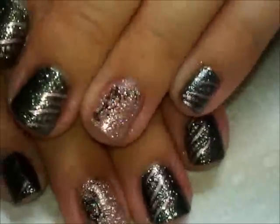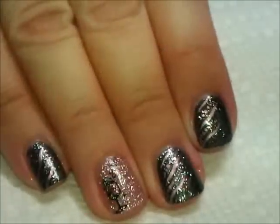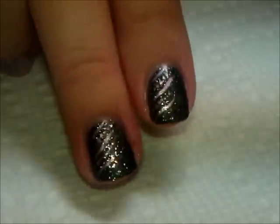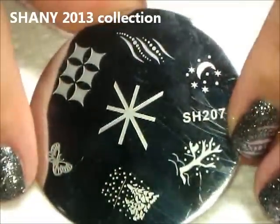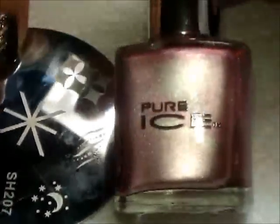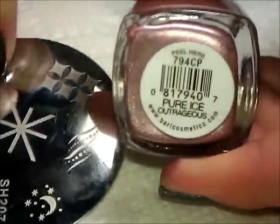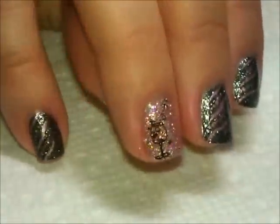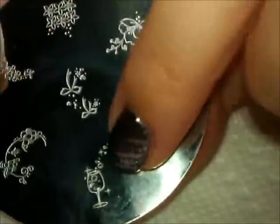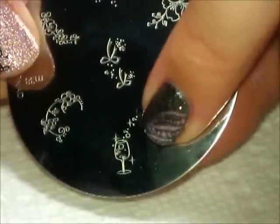For the plates — the plates I used first for the kind of wispy lines and dots, I used this plate from the Shiny collection, plate 207, using this image here. I stamped that using this color from Pure Ice called Outrageous. For my champagne glasses, I used Conad plate M38 — here is the little champagne glass with the sparkly bubbles.